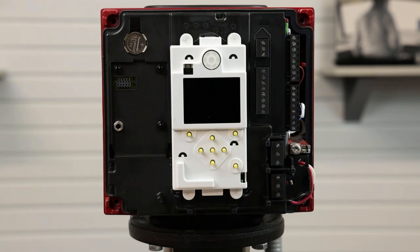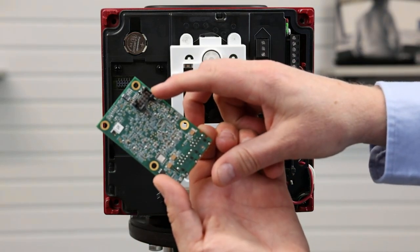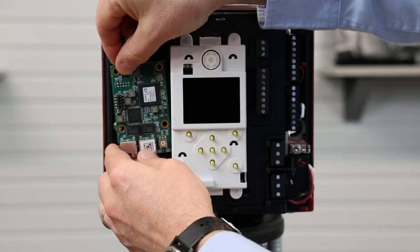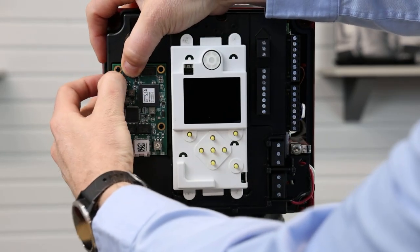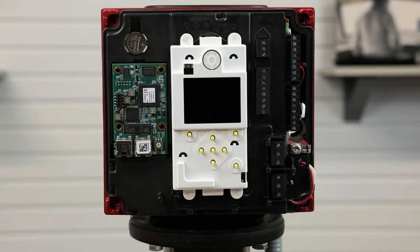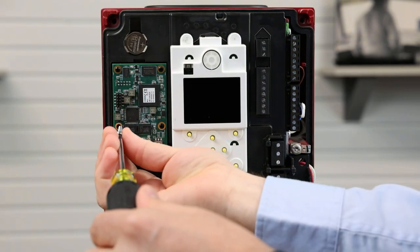Next we will grab our CIM card and carefully align the port on the back of the card with the port on the motor. Aligning the port and snapping the CIM card with the three snaps and reinstalling the factory screw.